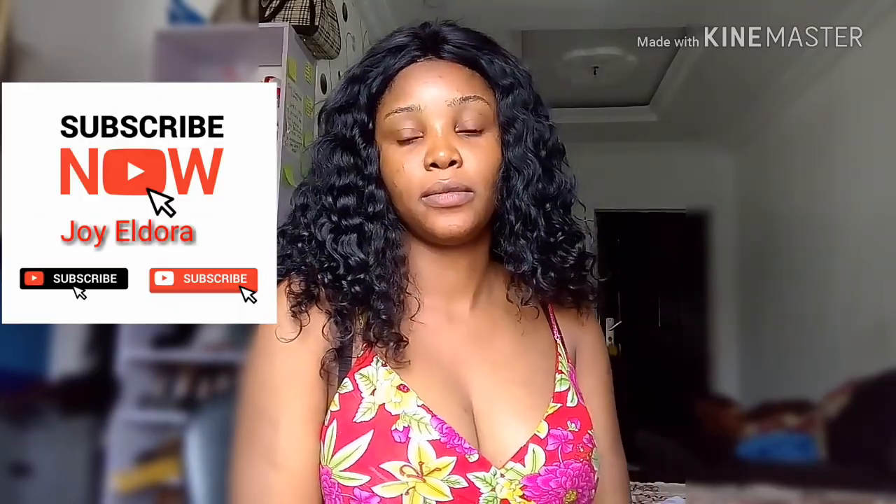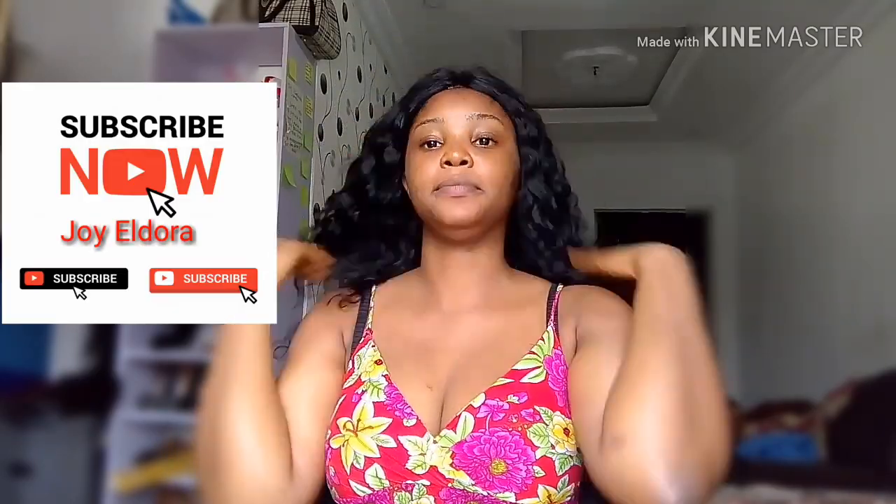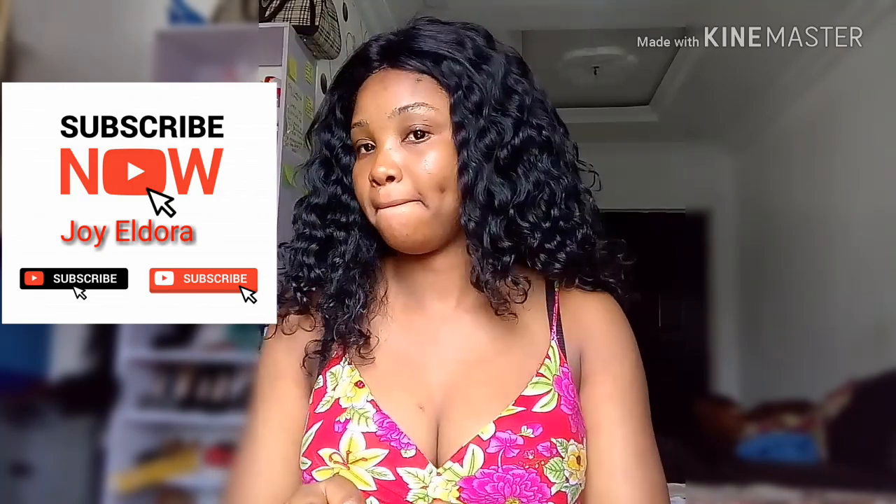Hello guys, good day and welcome back to my channel. If you are new here, please subscribe by clicking on the red button below. Today I'll be showing you guys how to properly apply a face cream to achieve your desired results. I'll be showing you two ways: the wrong way and the right way.